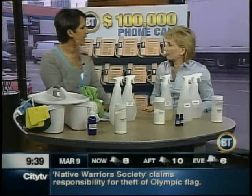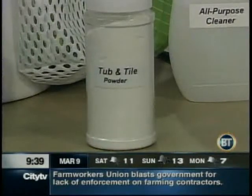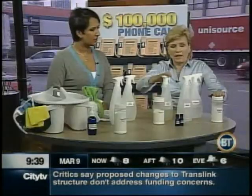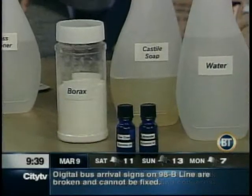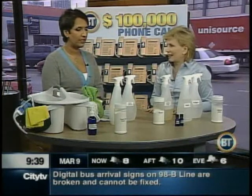When you say all-purpose cleaner — for the bathroom, the kitchen, the counters, the sink — you can use it everywhere. For a little bit extra power, you can make a tub and tile powder: basically baking soda, a little bit of borax, some castile soap, and of course essential oils. The recipe is available on our website, and also on citytv.com/btvancouver.